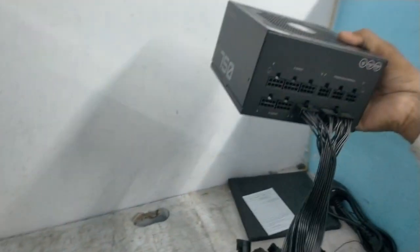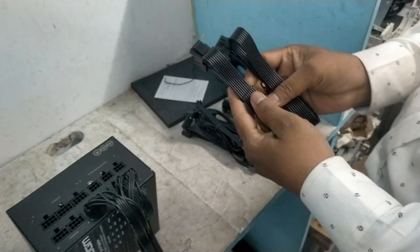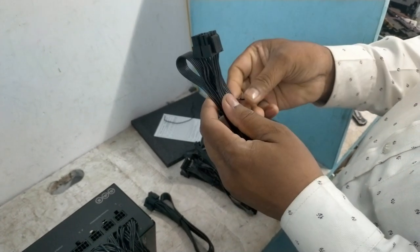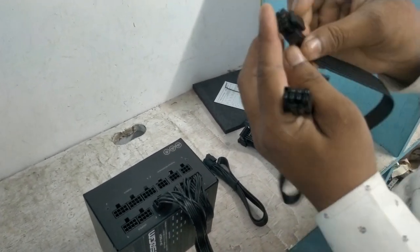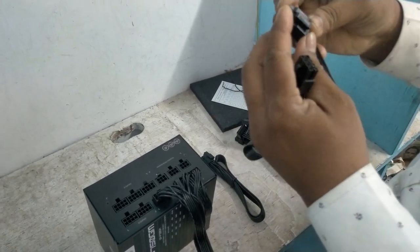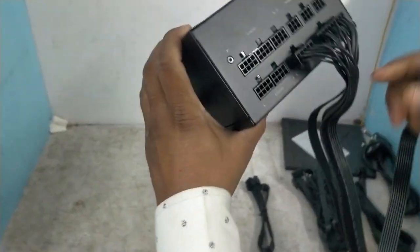Then there is a CPU cable which is four-pair, eight cables. You can also split this to use as 4+4 pins, or you can twist all four pairs together as a single 8-pin. This is called the CPU power supply — just connect it on the CPU side.